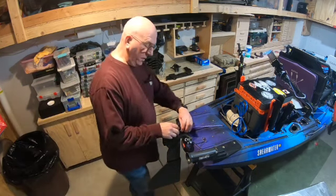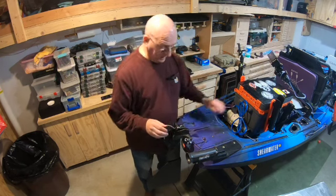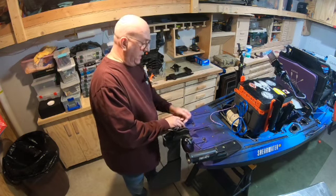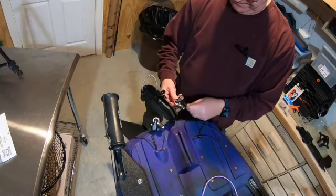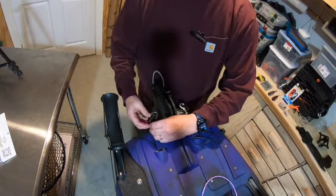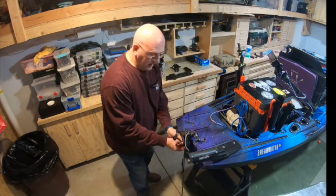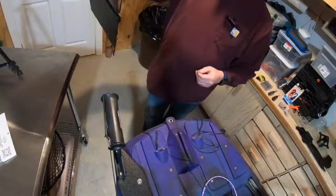First, we're going to remove the old rudder. I've already hooked this up on a quick release, so I can pick it off. This is where the cams come in handy — I can release each of those, and now that rudder is free to come off. Let's take off the cotter pin off the bottom. Out goes the old rudder.